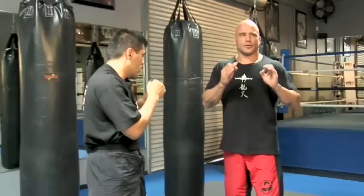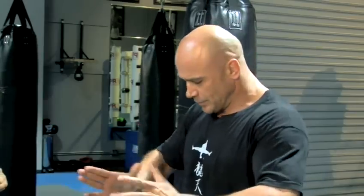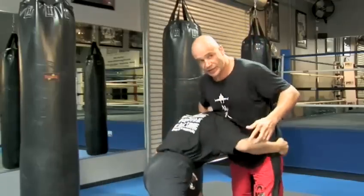The guillotine choke. This choke I won a lot of fights with. A few major things that you have to do. Most of the time this happens when somebody shoots in on you and he does something wrong — he shoots not with his face straight in front of your chest, he goes to the side. So he shoots in here.